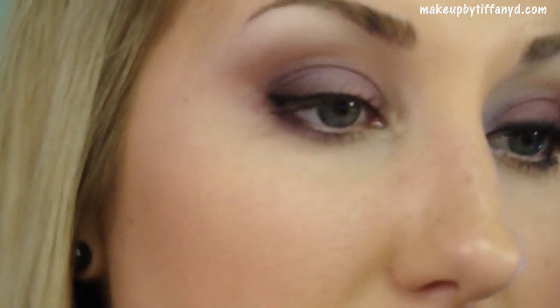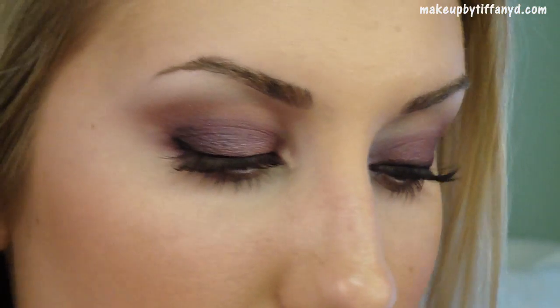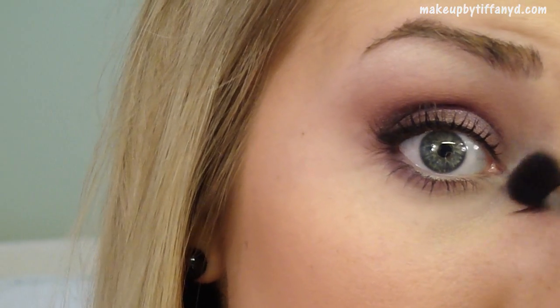I'm using my CoverGirl Lash Blast Volume. Make sure to get it on your lower lashes too. And I almost forgot the coolest part — you're going to take a 224-type brush and I'm going to take this color by MAC called Crystal. It's almost like a silvery light purple, a very cool purple. Get it right on the tip of the brush and just dust it right along the inner tear duct area of the eye, and it creates a really cool glowy highlighted effect. You probably want to do this before your liner and mascara, but I just got a little carried away.